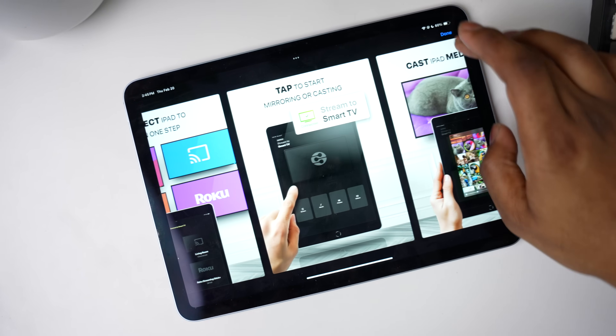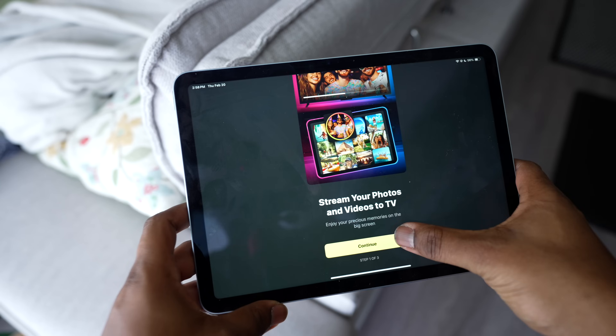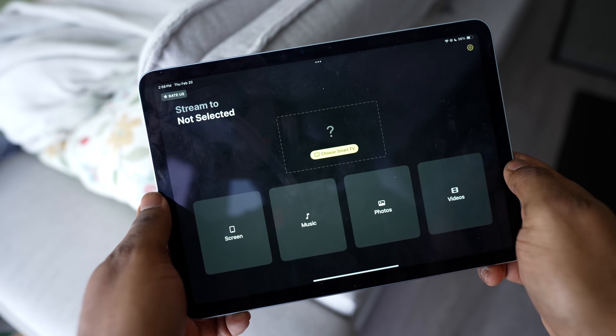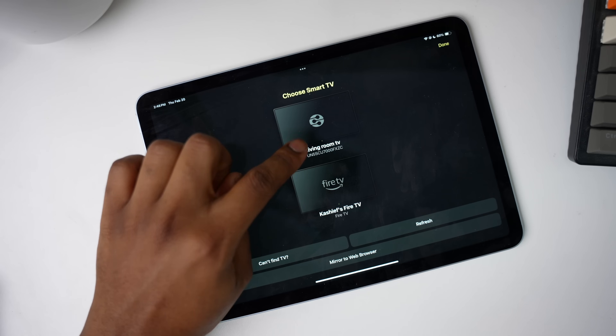Here's how to use Ducas. Download Ducas on your iPad and make sure it's connected to the same network as your TV. Grant permissions to allow network access, Bluetooth, and access to your photo library. Open Ducas and select your Samsung TV.